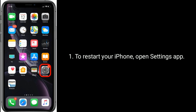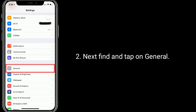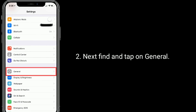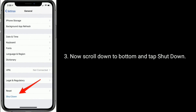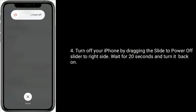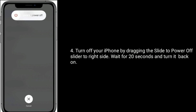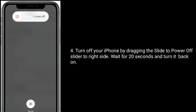To restart your iPhone, open the Settings app. Find and tap on General. Now scroll down to the bottom and tap Shutdown. Turn off your iPhone by dragging the slide-to-power-off slider to the right side. Wait for 20 seconds and turn it back on.